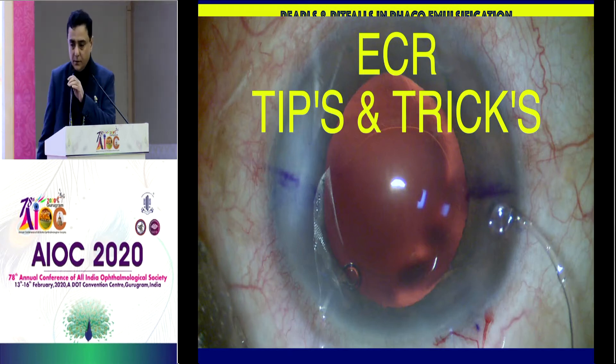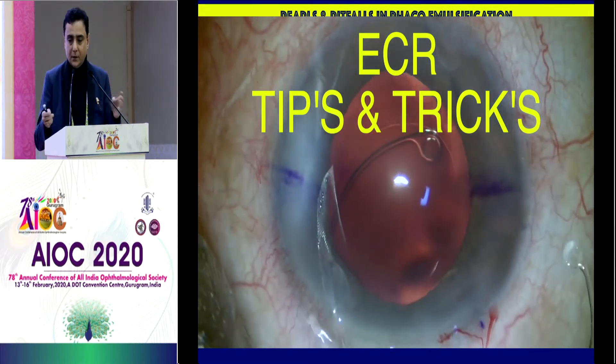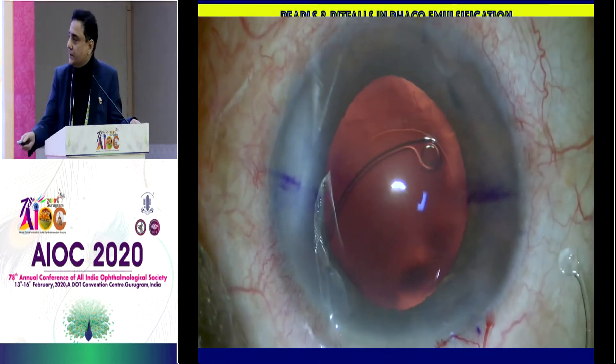At the onset, thank you Dr. Ramamulti for giving me this opportunity. I'm not going to talk on high-tech things. I'm talking on how to place the endocapsular ring before or after nucleus extraction. So this is trick number one.